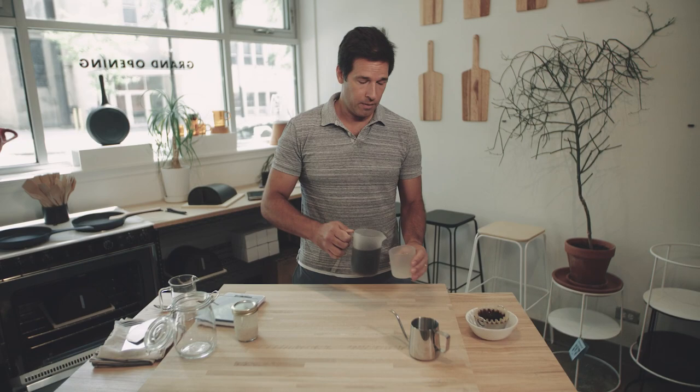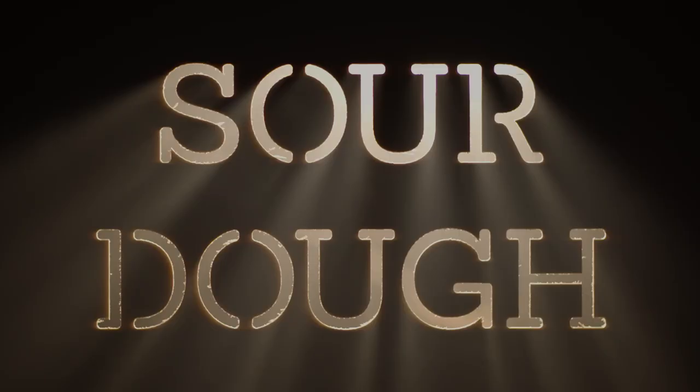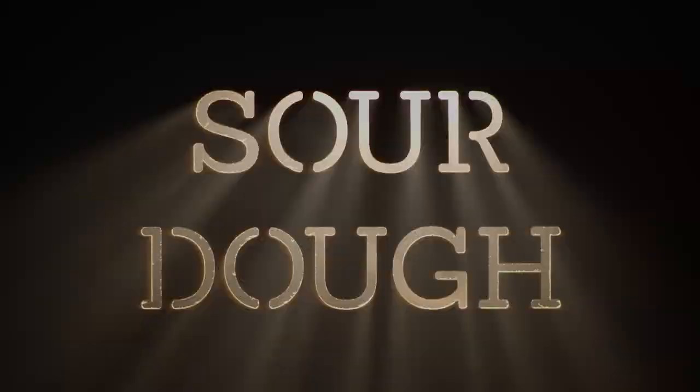Good morning, I'm Ted with Forno. This video is all about a simplified way to make sourdough bread. We call this method the 12-12-12 method. It's four simple steps with three periods of 12 hours in between each. Let's bake.